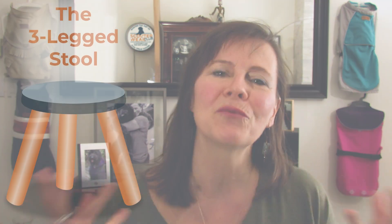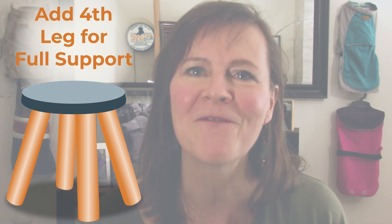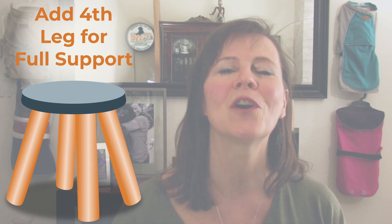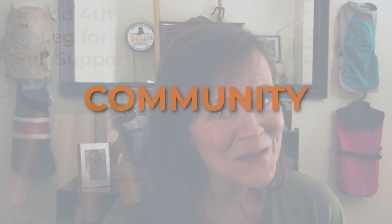Now I like to think of these three pillars as a three-legged stool. These legs provide the foundation that holds your stool up, but it's when you add a fourth leg to that stool you are fully supported with no chance of falling over. And that's where the community comes in. You'll have access to the private Scouterwear Club community where each month we will have two live Q&A sessions where I will answer questions, help troubleshoot problems, and demonstrate different techniques and methods to customize the patterns.